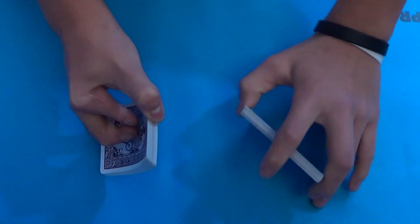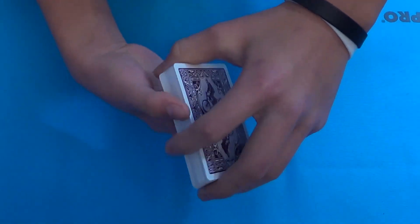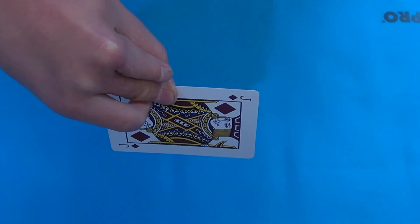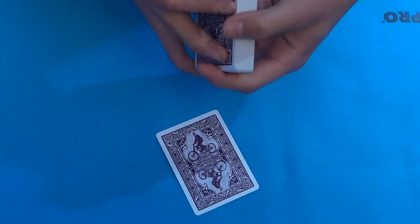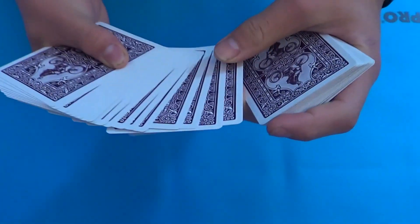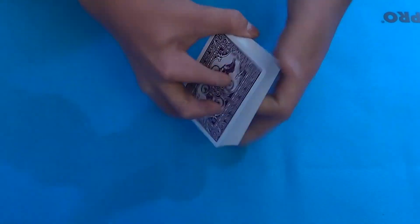For this trick, the cards can be shuffled — the order doesn't matter. There are no duplicates, no gimmicks, it is completely gimmickless. It's imperative that I not see the selected card, so I'll show it to the camera. I don't know what this card is right now.